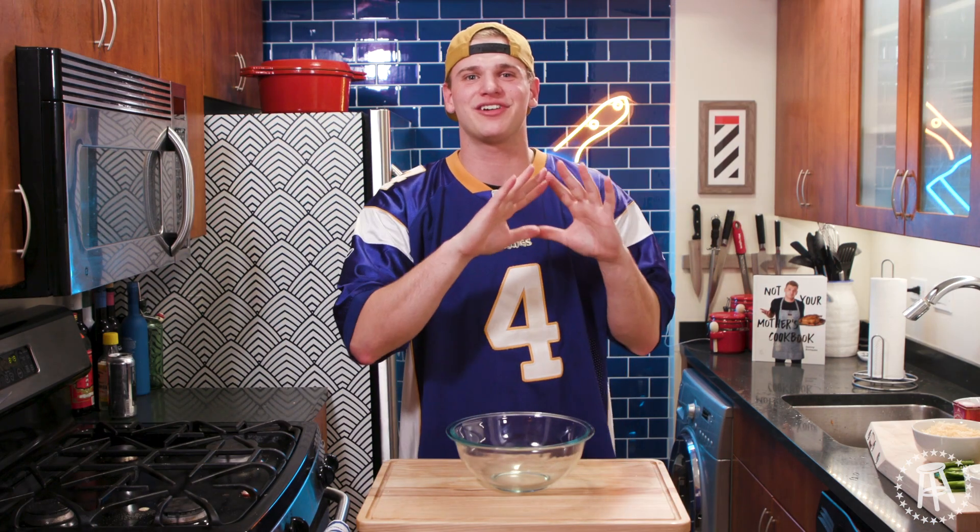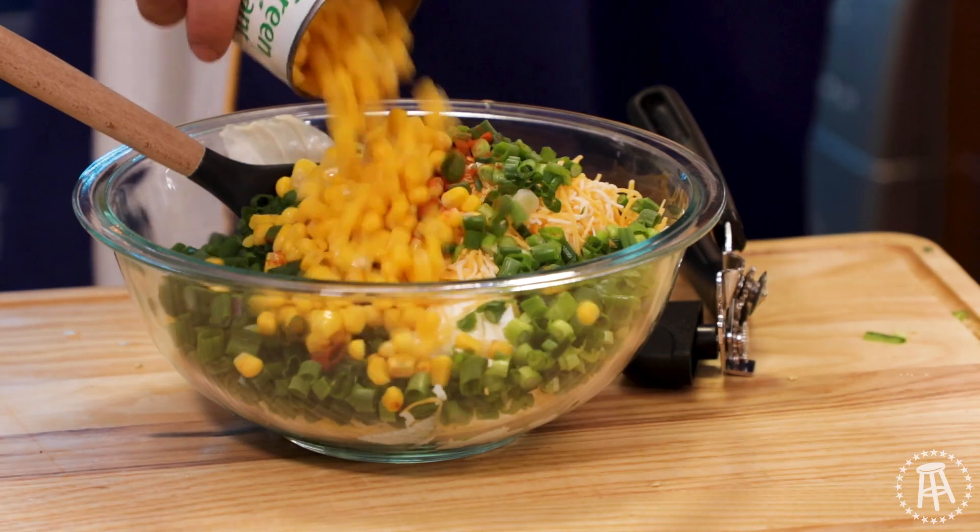Alright guys, last video in the Super Bowl series. Today we're making corn dip. Let's get cooking.